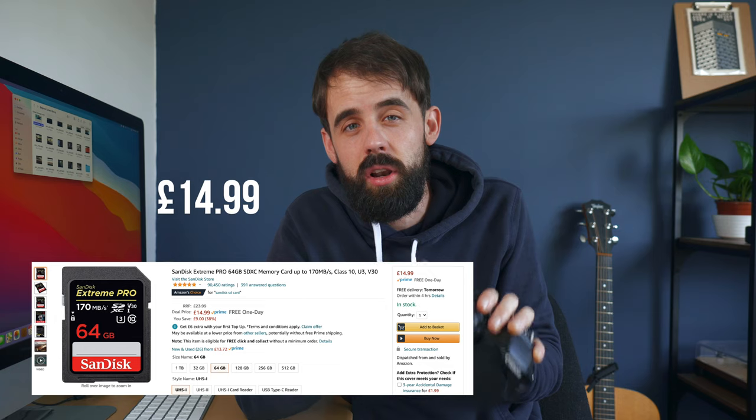Another honorable mention is any GoPro from the Seven Black upwards — you can shoot RAW photos and up to 4K. However, to get the most out of a GoPro you need to use manual settings, which means understanding shutter speed, white balance, and ISO. If you don't understand those yet, that's why I don't think GoPros are good options for absolute beginners. Also worth mentioning: you'll need an SD card to store your videos and photos — you can get a 64GB SD card for about £15.